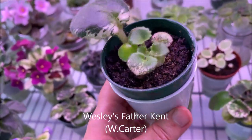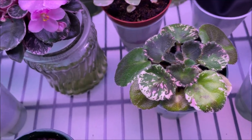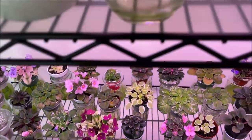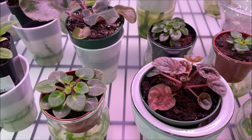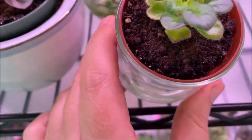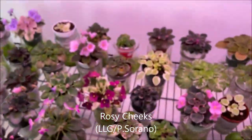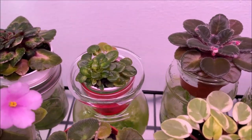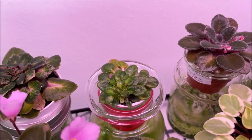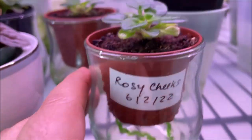This is Wesley's Father Kent, and here are some of the young plants that have grown already from the same leaf propagation. I'm also keeping under this light the plants that are developing slowly — particularly this tiny little one is Rosy Cheeks. The mother plant had created a lot of suckers and was not doing well under the old light setting, so I really have regrown it from leaves. Here we have some new babies and they're doing well under this grow light.